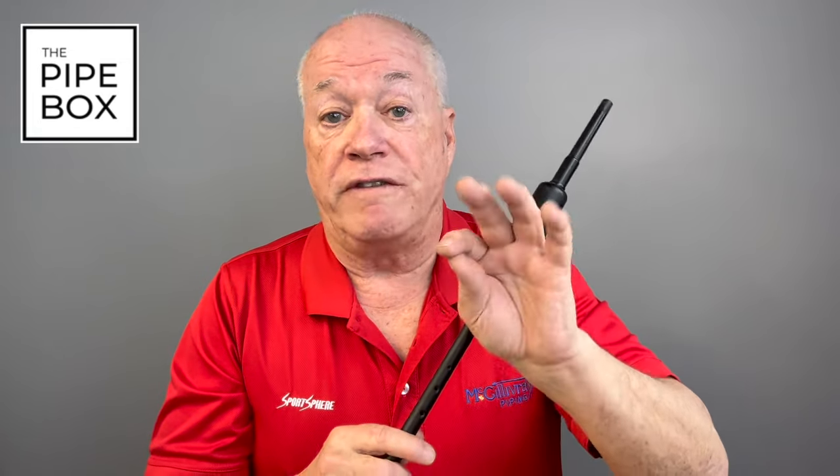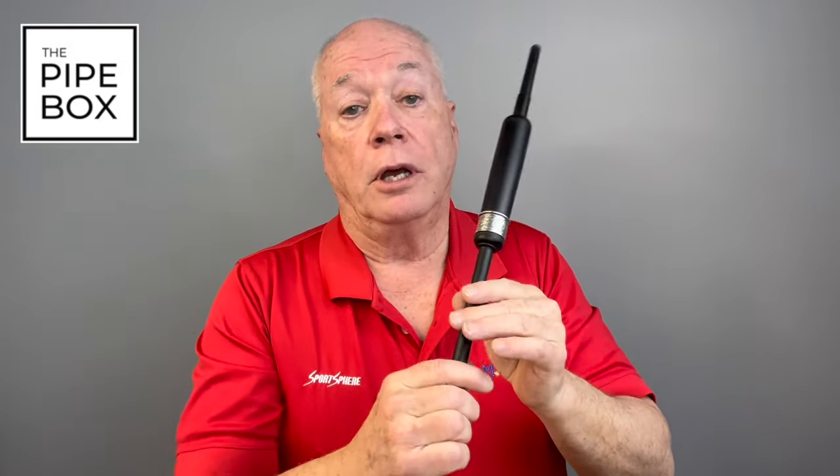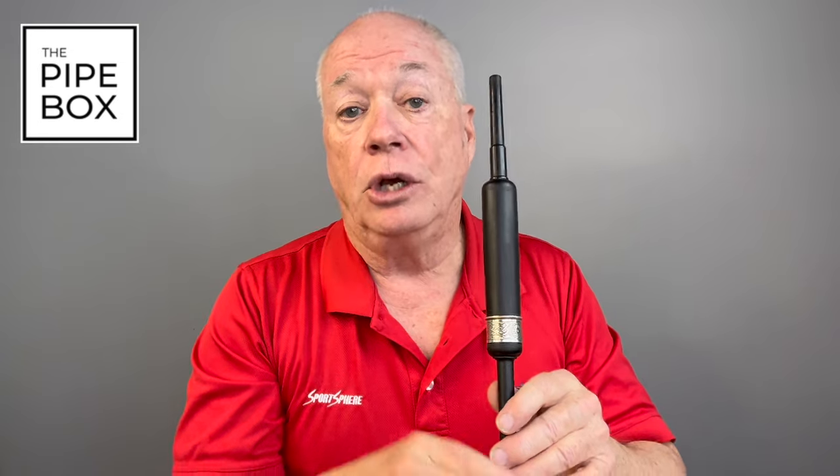Playing the G grace note from F down to E, as we do in the top hand of that exercise, is a little different from playing a grace note going up from one note to another. When I play a G grace note going from F down to E, my G grace note lifts, and then the F and the G finger hit the chanter at exactly the same time. That's the basic principle of playing grace notes down from one note to another — fingers hit the chanter at the same time. When you play grace notes going up from one note to another, fingers lift from the chanter at the same time.